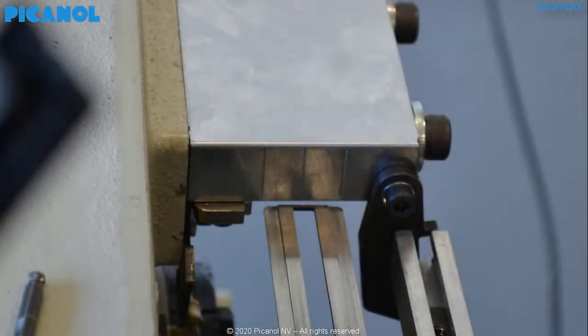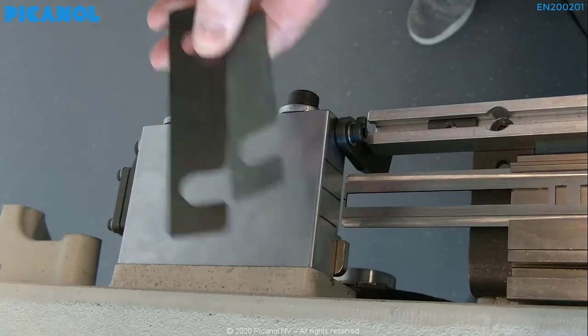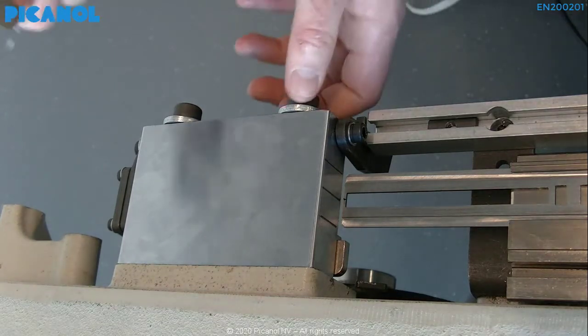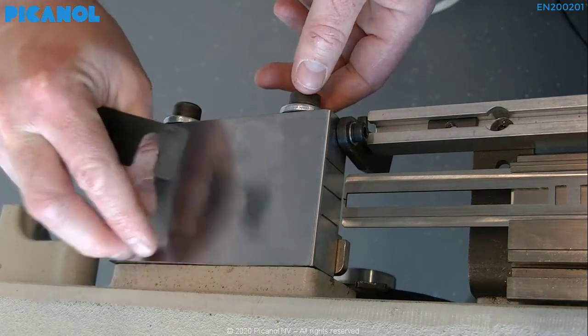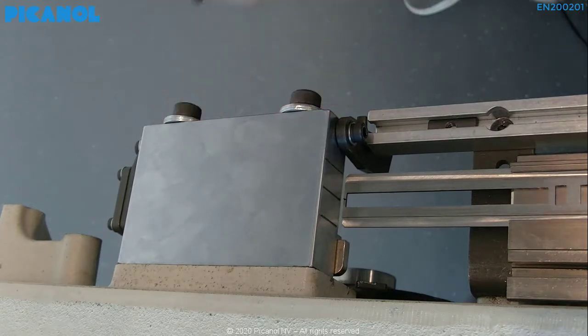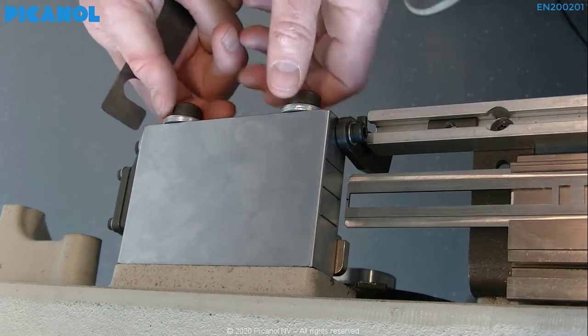Make sure that the reference line on the cooling block is perfectly in line with the reference on the gauge. If this is not the case, you will have to add thickness plates. Loosen the block, add plates, tighten the cooling block, and check again. Do this procedure until it is correct.